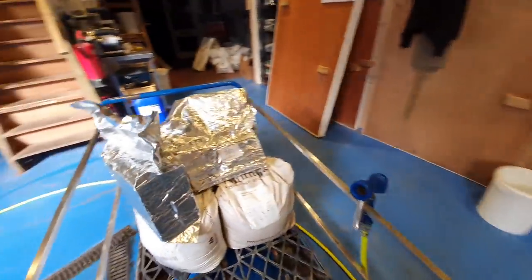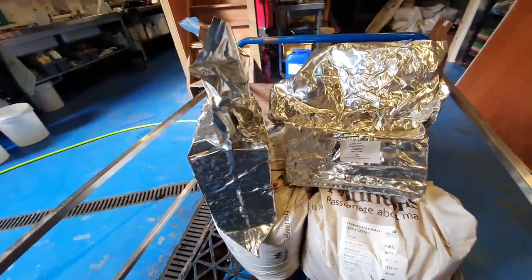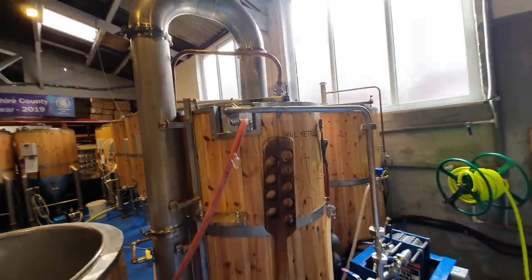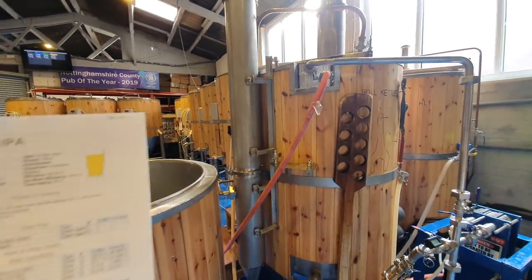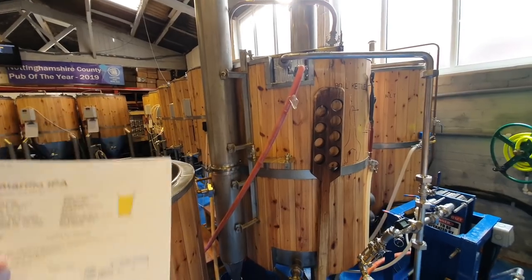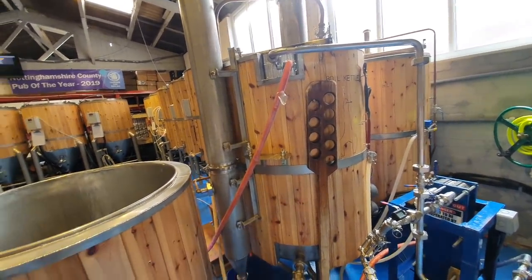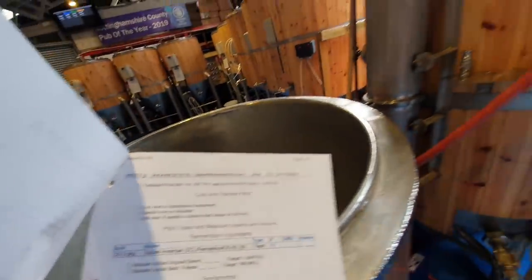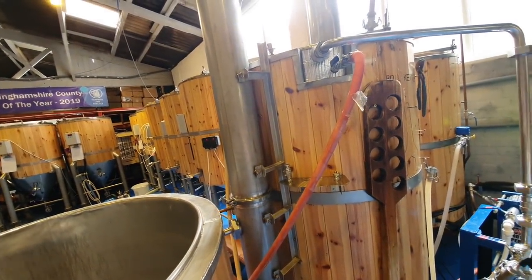Over here we're going to be using up the hops that I bought by mistake. These are Amarillo leaf and I can't really use leaf anywhere but the boil. So we're going to bag them in net bags today. We're going to be adding 1 kilogram of Amarillo for the 60-minute boil, and then 4 kilograms for a whirlpool for 30 minutes.